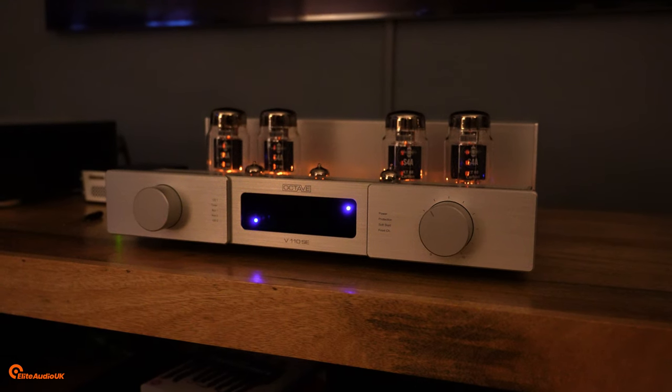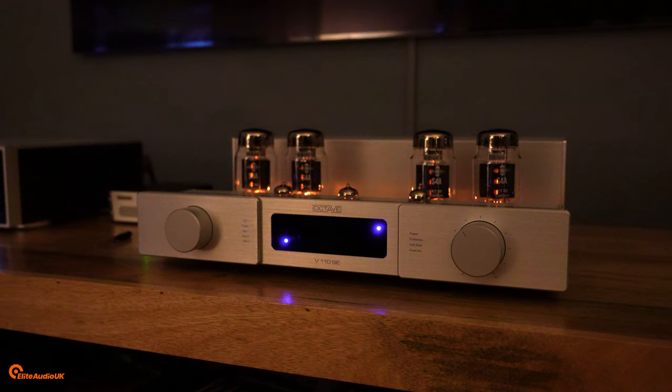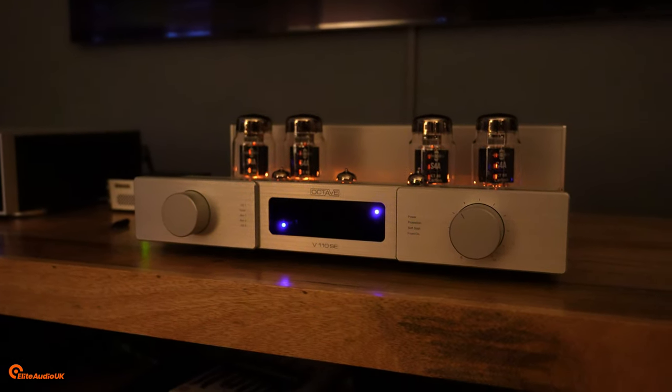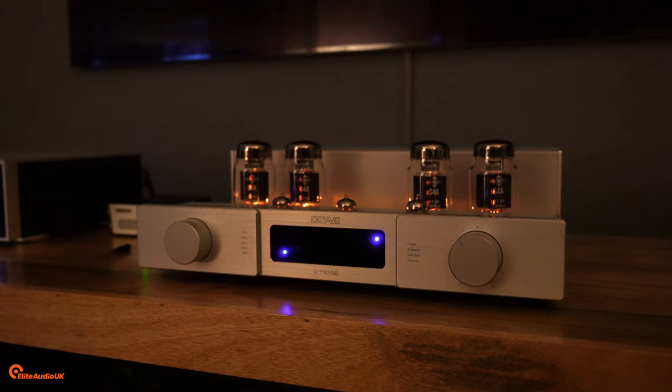One of the amplifiers we will be featuring that day is the one I have been listening to over the last week or so — the Octave V110 SE. For those who may have heard of Octave and those who haven't, I always think it's really important to give a bit of background to a company. You may or may not know this, but Octave used to be a transformer winding company, and the company was established in the 1950s.